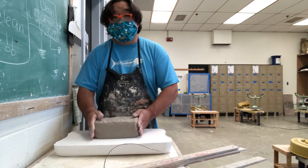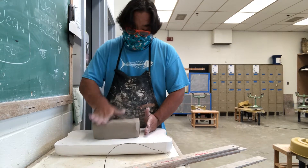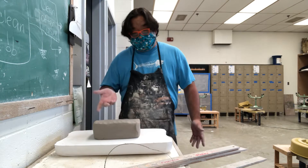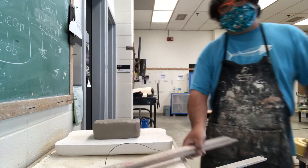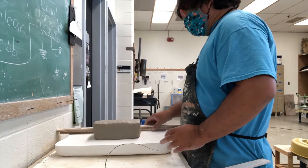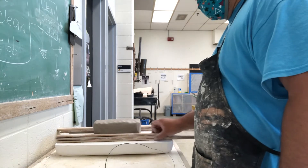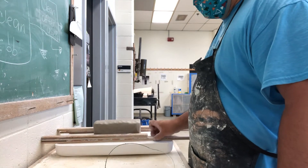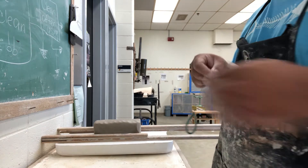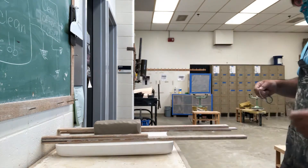I'm using this portable plaster bat and creating a block of clay like that. Then I take some yardsticks I got at a hardware store and lay an even amount on both sides. You could do this with wood, books, or whatever you have at least two of that are the same thickness.